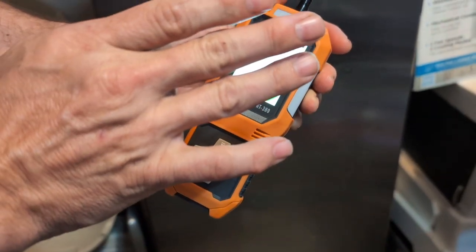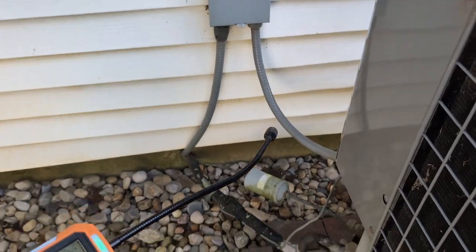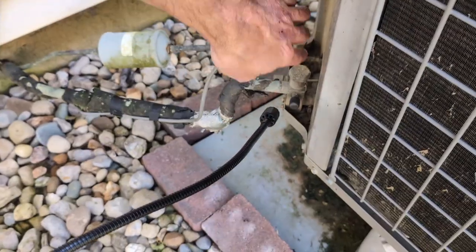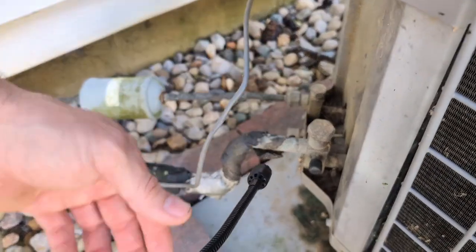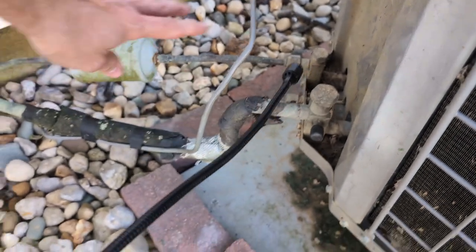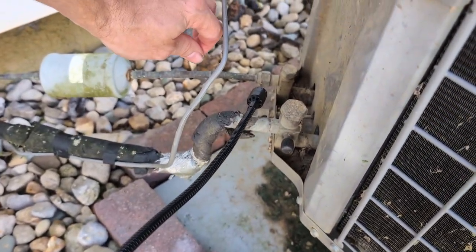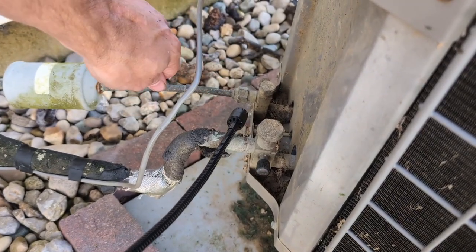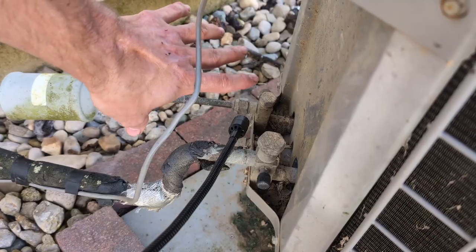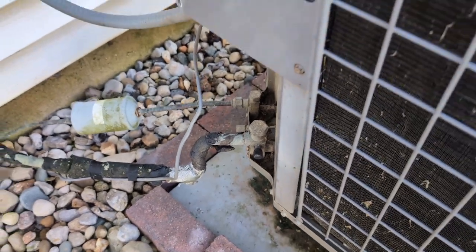You need to get that looked at by a professional and shut the unit off immediately if you detect a leak. Right here is where the refrigerant gets added, so you can check there as well. We don't have any leaks, but usually if you have a leak you're going to see icing or other unusual things that let you know. You don't just automatically get a leak.